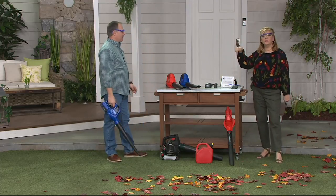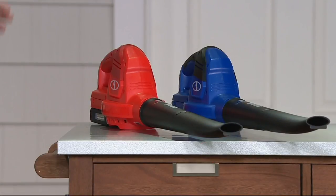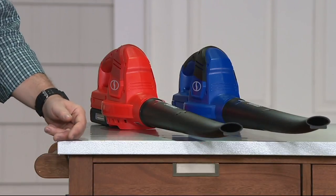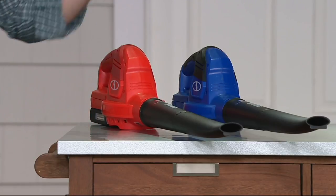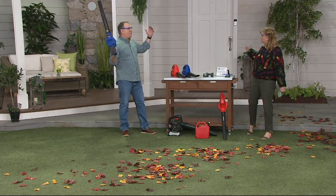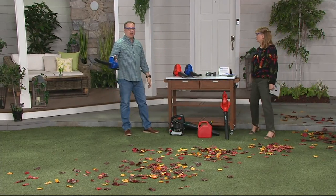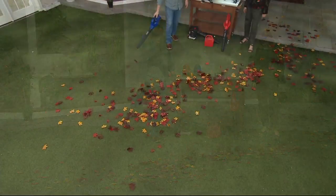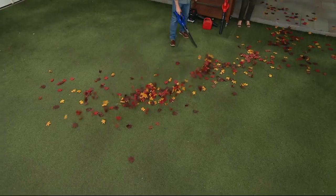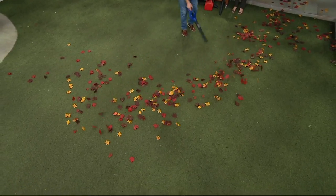Red or blue will be your color choices. This is a great gift to yourself — five easy pays at $13.29, because it's genuinely enjoyable. I even use it in the winter; when I pull my Christmas tree out I have green needles everywhere, and I can just go on my front porch and hit the button. It's got plenty of power — 120 miles an hour wind speed out the end.